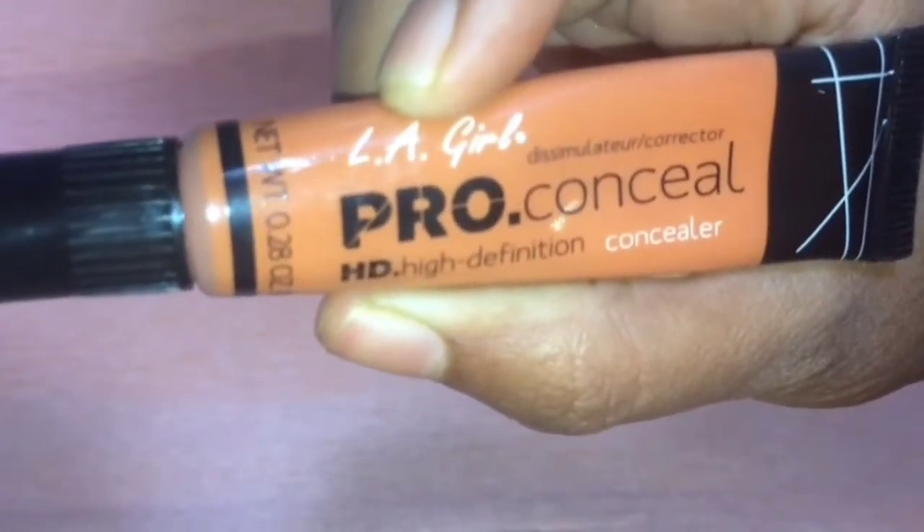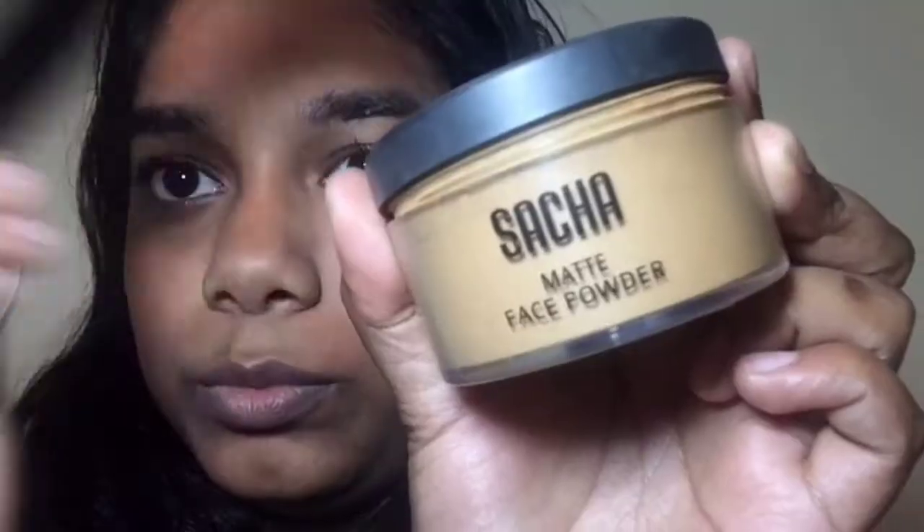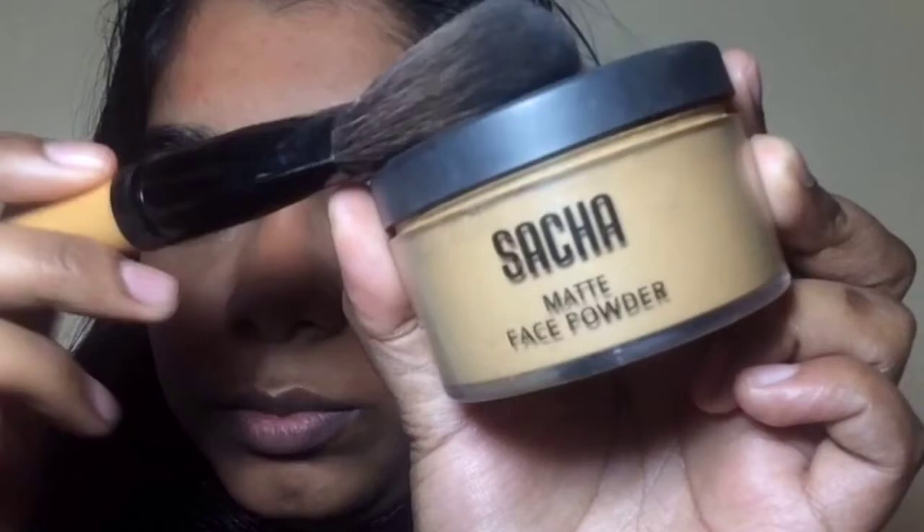Next, moving on to LA Go Pro Conceal, using that all over my dark spots, and just blending that in, trying to cover up dark spots as much as possible. Over that, to set it, I'll be using the Sasha Matte Face Powder.